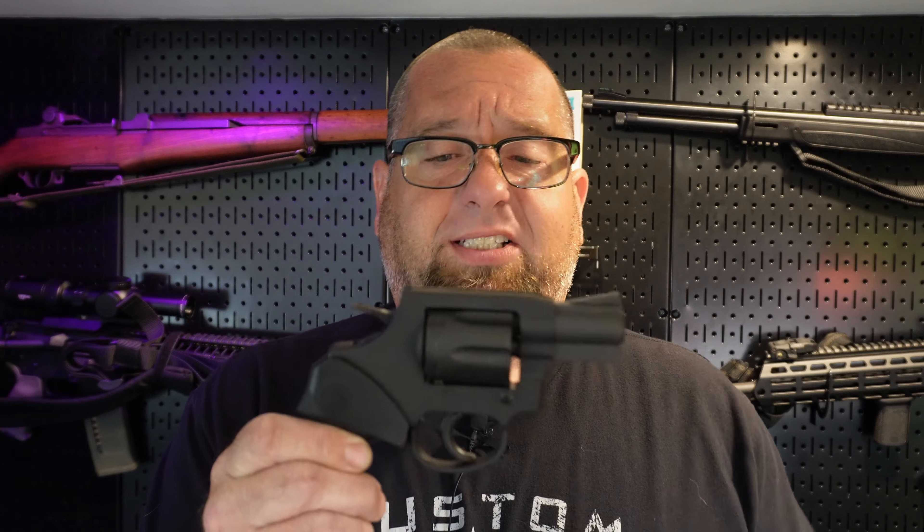I've had two of these, and I've had other Rock Island pistols. I have never had any issues at all out of any of the Rock Islands except when I first bought my first M206. I had to clean it because it had so much oil in it that it was just oozing out of the gun. But other than that, they seem to be a solid option for the money. This is my particular M206 — my second one.